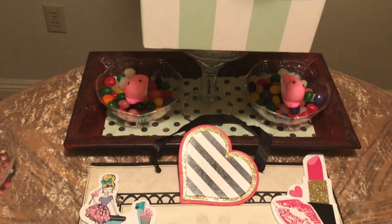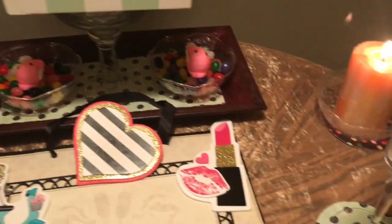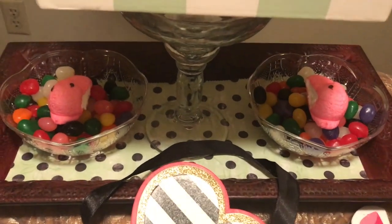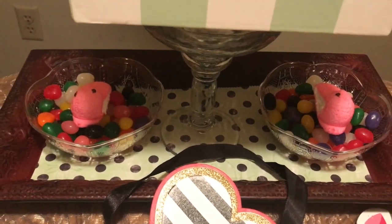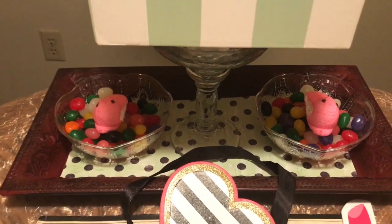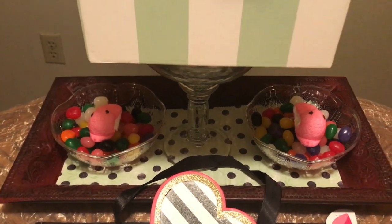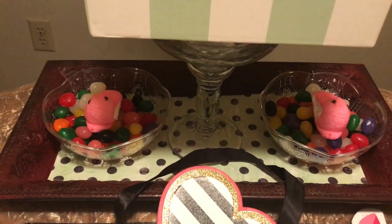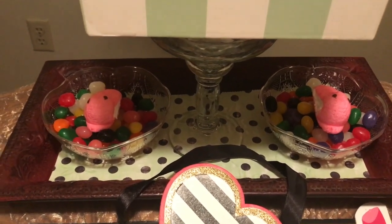Moving on to my dessert tray. I put a piece of matching scrapbooking paper on a tray that I already had. Then I used two of those plastic bowls and filled them with jelly beans from the Dollar Tree. They were sticking together in the package, so I'm wondering if they are from last year's stock of jelly beans. Do I dare risk eating them? Yes, I will risk eating them.